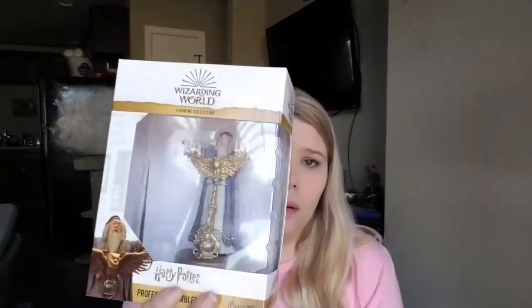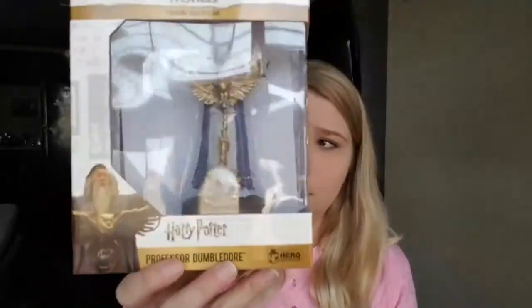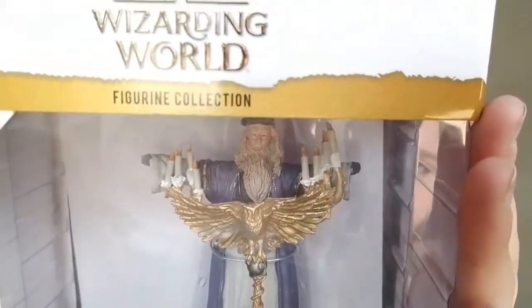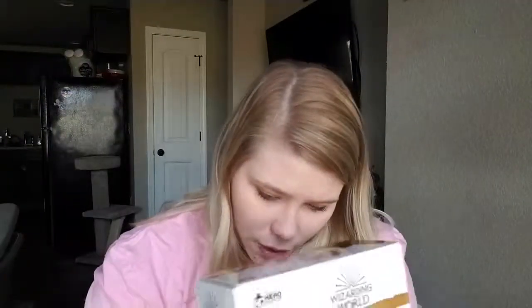There is something. Oh! It broke. Oh no. How did that break? I'm sad. Look at it. It's the Wizarding World Albus Dumbledore. He's in front of his lectern, like he's giving a speech. I think this is from the third movie. He doesn't have any hands. Both of his hands are down here. That is very disappointing. Very, very disappointing.